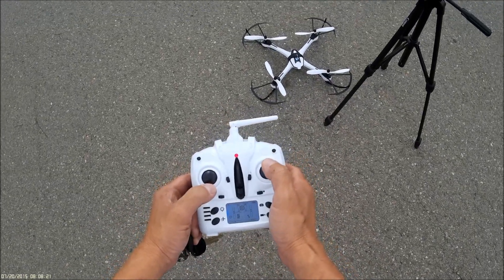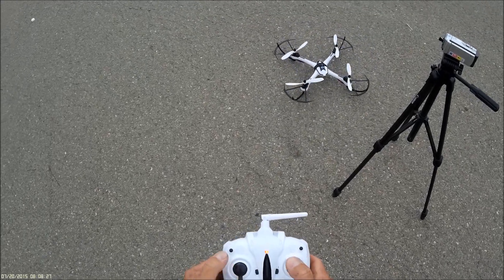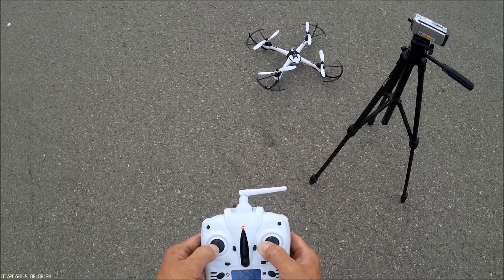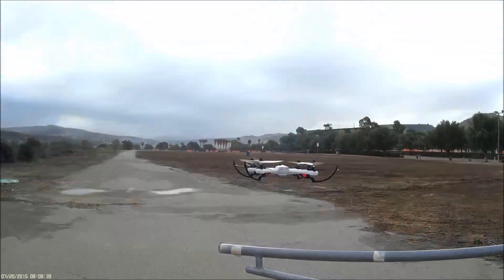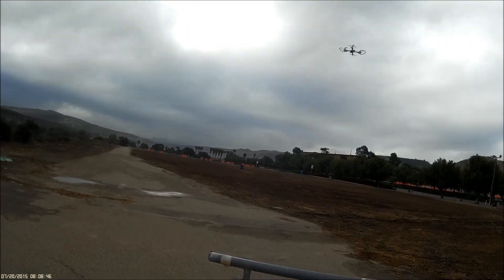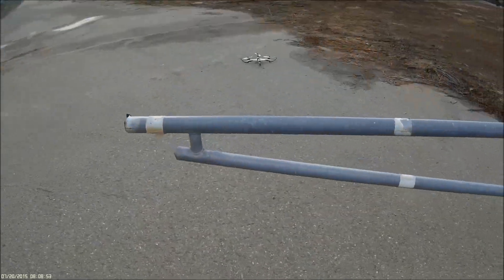See if it still works. Recalibrate. All right, it's working.